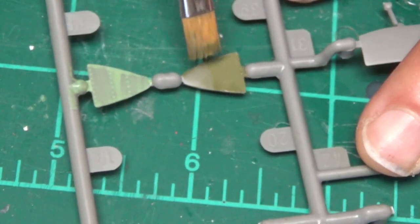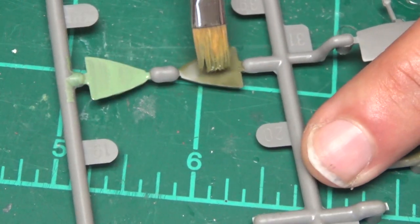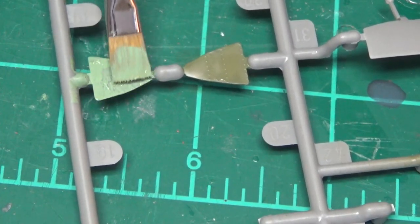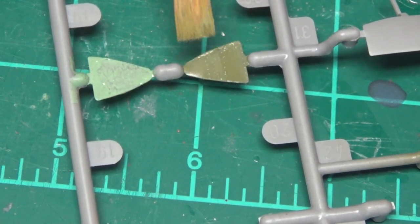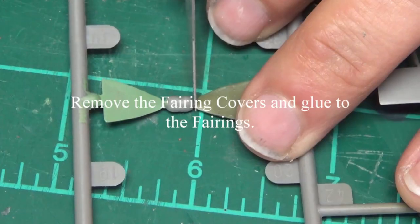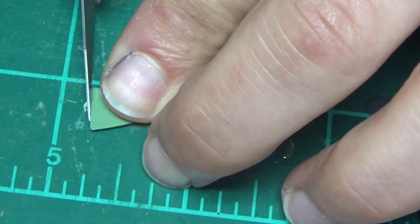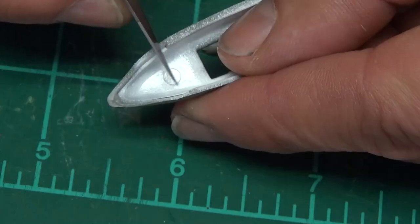I wasn't too concerned with the brush marks — it's on the bottom of the plane. I never look at the bottom of the plane; I just see the missiles and the bombs and all that cool stuff from the front. It's looking a lot better with all the touch-up. Take those off the sprues — we're going to glue those onto the fairings. Once those are glued onto the fairings, we can put that whole assembly onto the landing gear itself and it'll look pretty and we can touch it up.